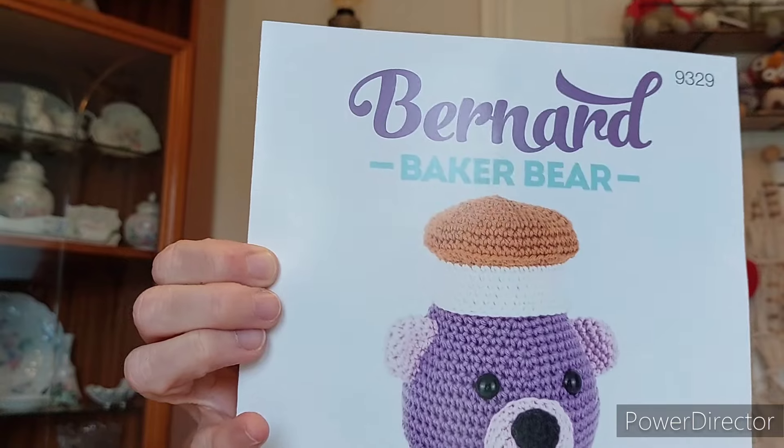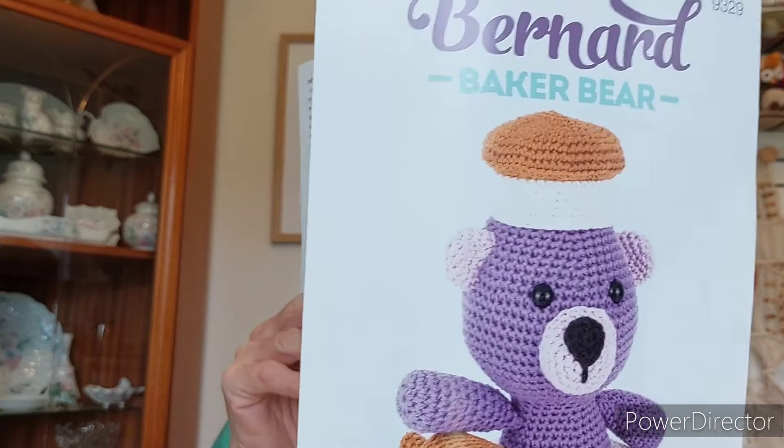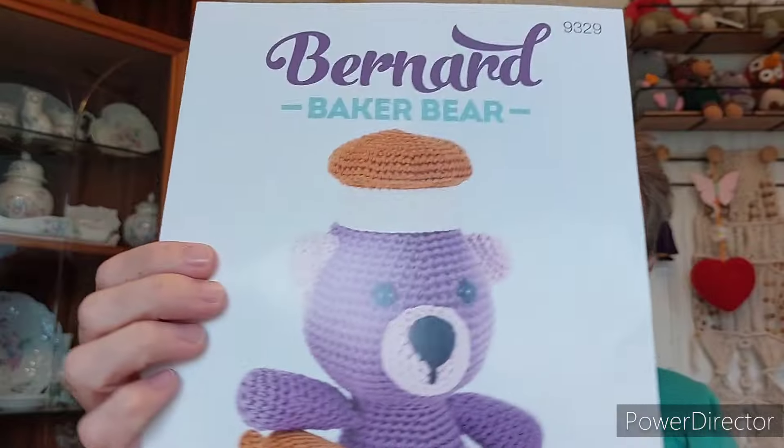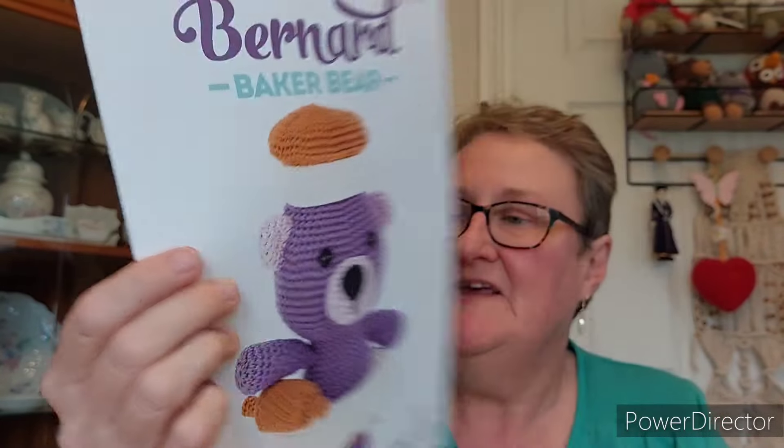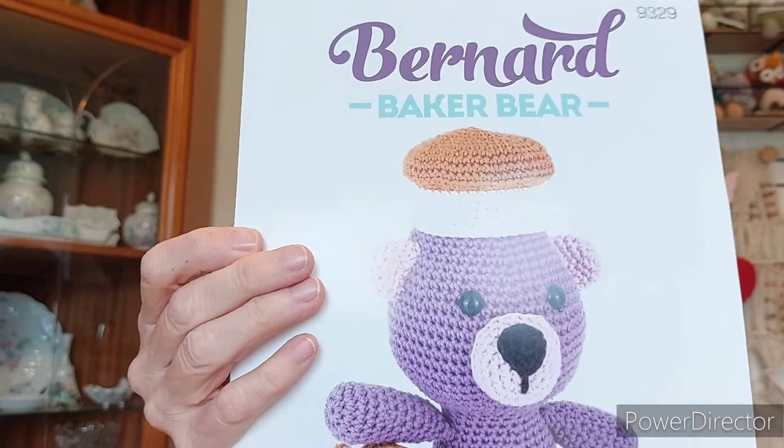And then this one — I have got the same — it's a classic cotton pattern, so it's just not available anymore. And this one is Bernard the Baker Bear. I'm going to tell Cassandra now — I was going to get this pattern for you last year for your birthday, but I decided it was too simple. I thought your skill sets are a lot higher than this really. But that's why I got the other patterns. I still thought it was a good one.